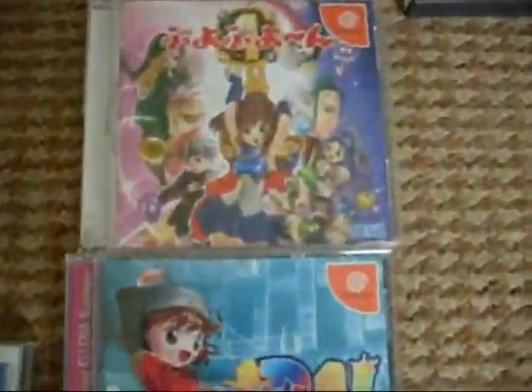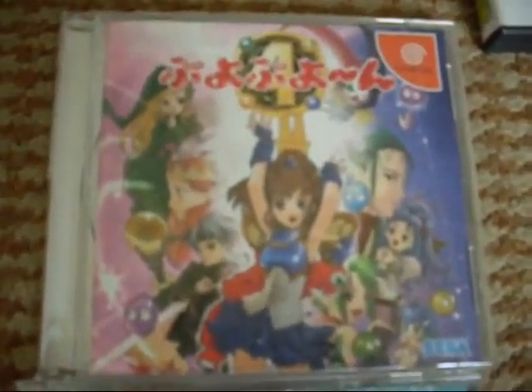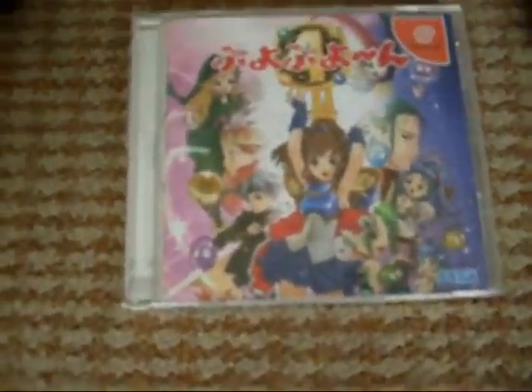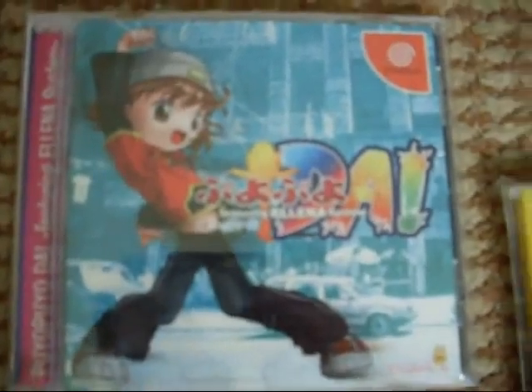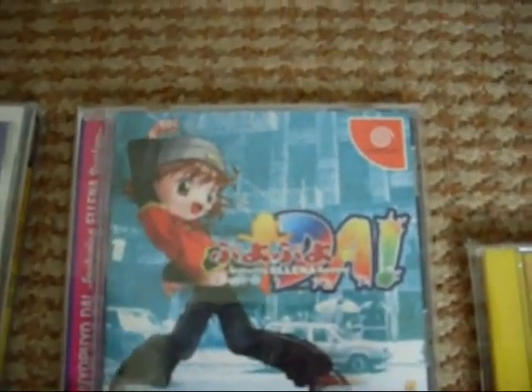We'll go to the Dreamcast now. I've only got two at the moment — I've yet to get Pure Pure Fever for Dreamcast. But this is Pure Pure 4, which in my opinion is the best version of the game until 7's release, which will be next Thursday. Got the disc and the instruction booklet. There are also wallpapers on here — if you put it into your PC you could get wallpapers from it, so it's pretty good. And this is Pure Pure Da — this is a rhythm game. It would be excellent if it used the dance mat but it doesn't. You just use up, down, left, right or the four colour buttons on your Dreamcast pad. Got the disc here and the instruction book.